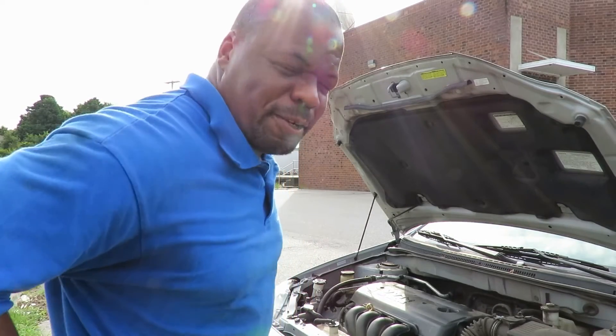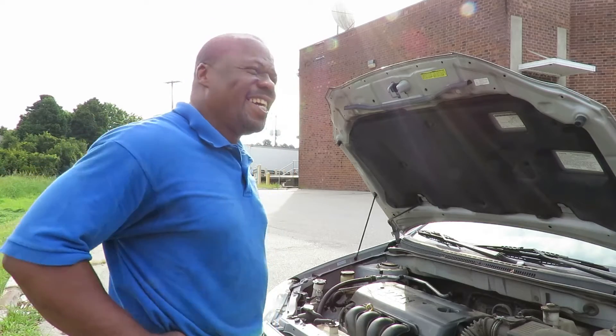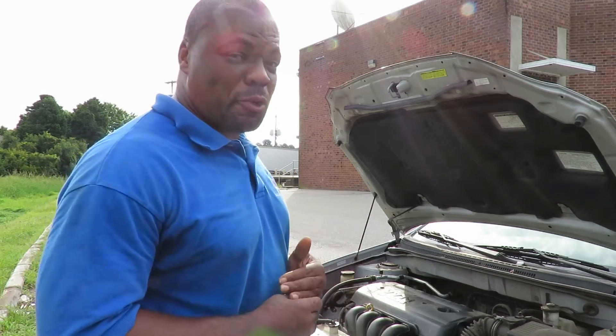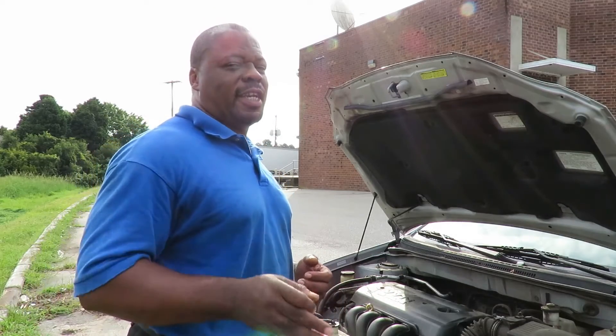Welcome to another episode of Astral Auto Repairs. We got a 2006 Toyota Corolla. One of the headlights is blown, so I'm going to show you how to change this headlight.